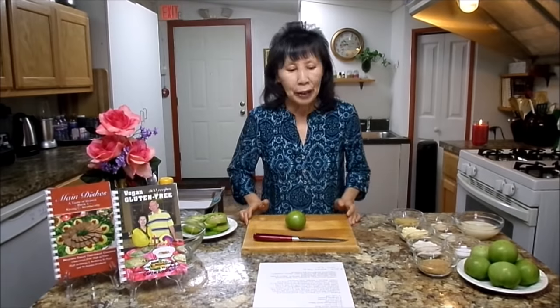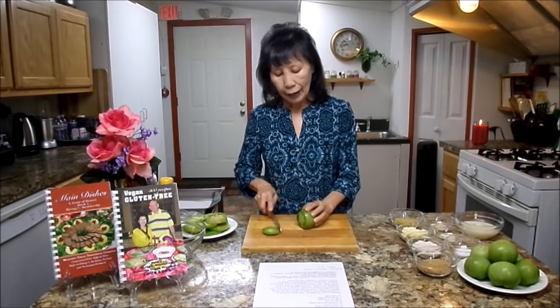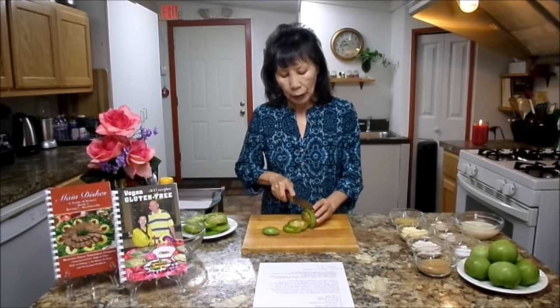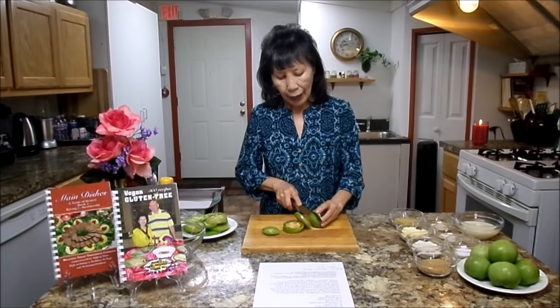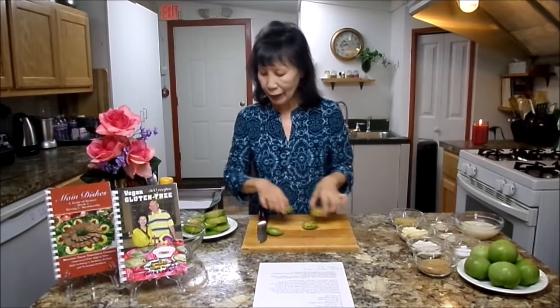Let's go ahead and start. You will need four green tomatoes and you need to cut them in one-fourth inch thick slices. With these tomatoes, probably you can have four slices. Look at that — outside is green but inside is pink. I bet this is delicious. Cutting is done.